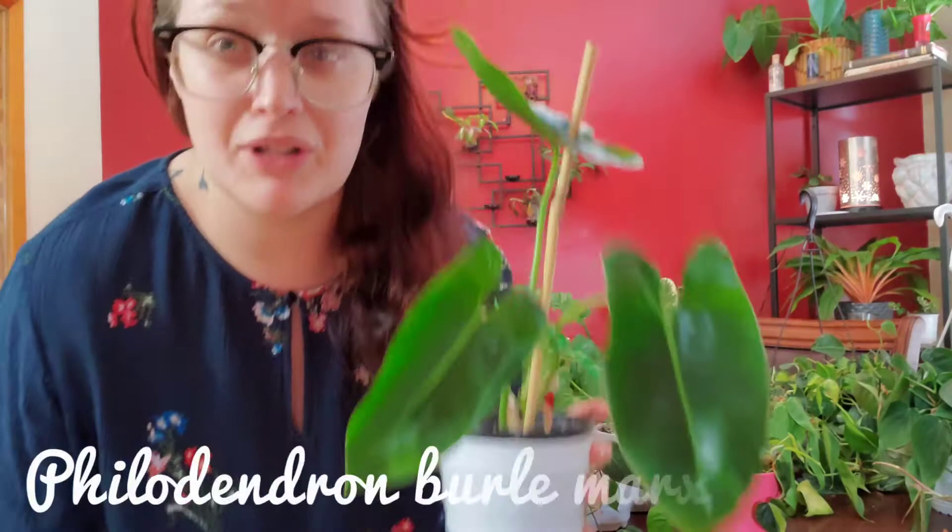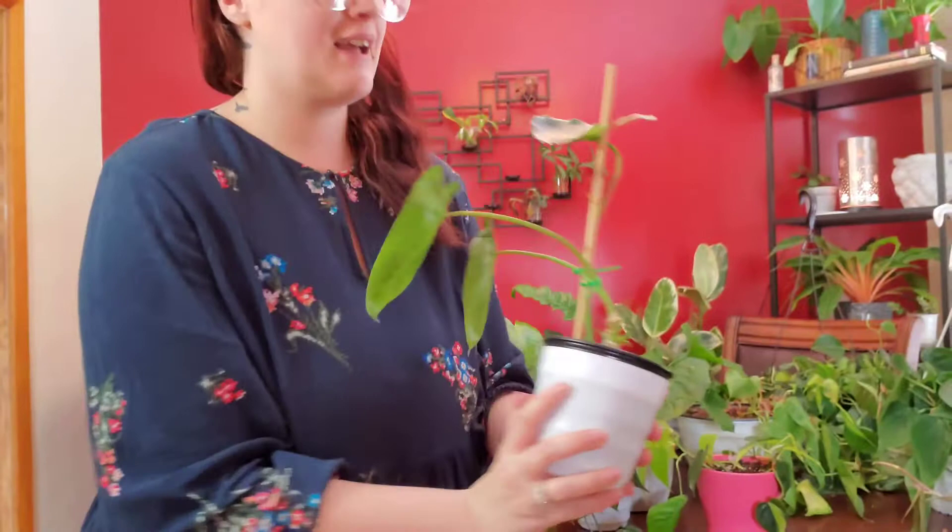Next, I can't remember what this one is called. I have a feeling it's just the philodendron green Burly Marks. It has a lot of new little growth points in the back and this guy is super easy to care for. So far he just sits on top of my mantle — that is actually north facing but there is also a grow light there.